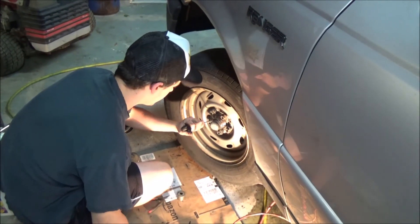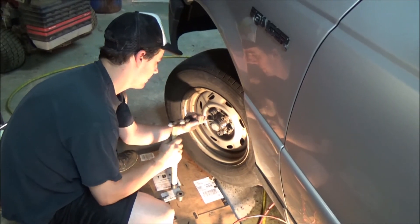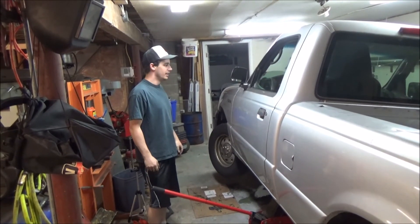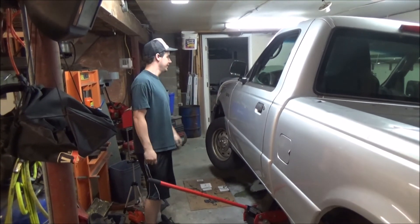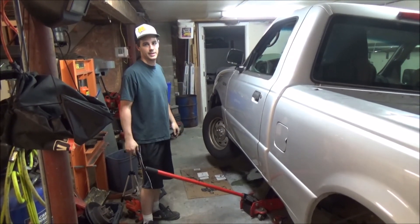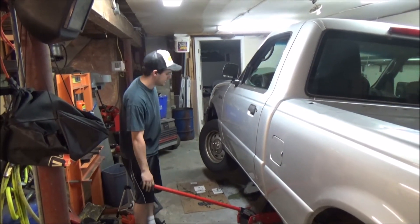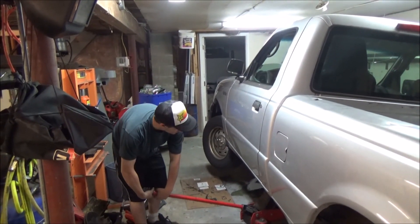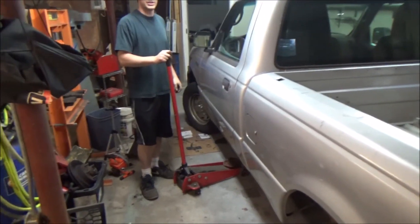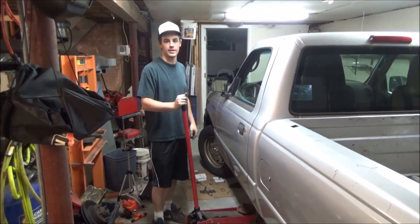That should do it for the brake job. I'll check the reservoir — I don't anticipate any problems with that. All the wheels are tightened, so I'll let it down nice and slow. That's another done job with the Janic Journal. Catch us next time — we'll definitely be doing some more work on the mini bikes.